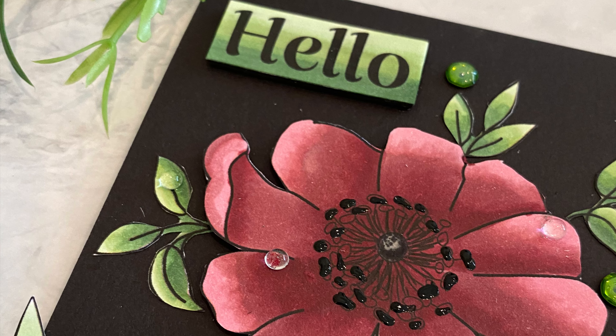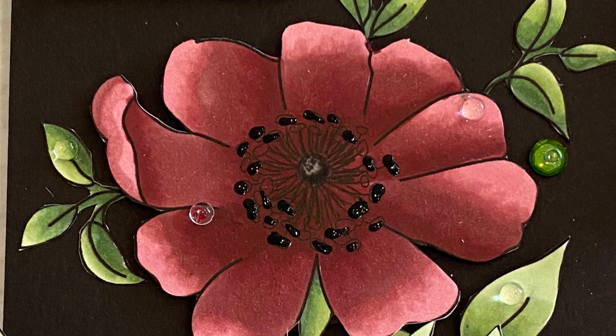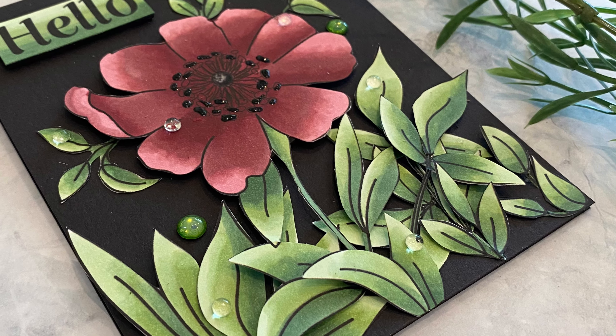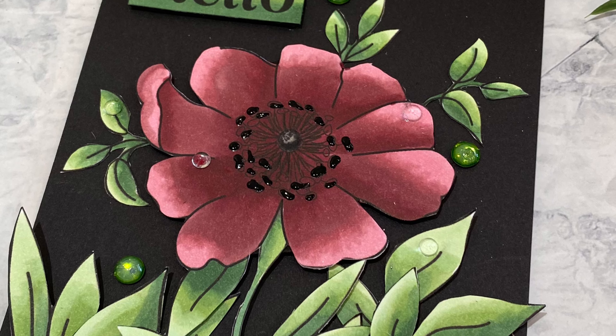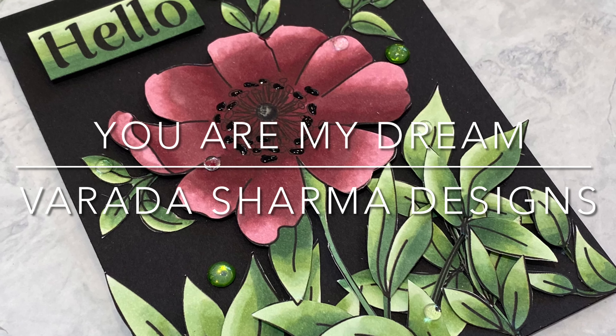I am a big fan of adding dimension to cards — I think it adds so much more depth and visual interest. And this floral was the perfect candidate for this. And that wraps up this card featuring this gorgeous image from Varada Sharma Designs called You Are My Dream.